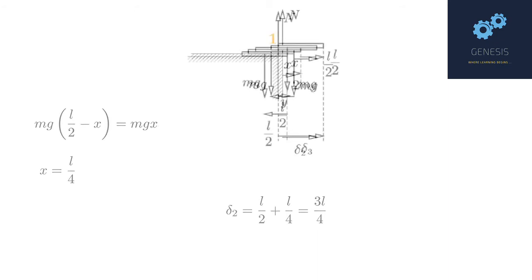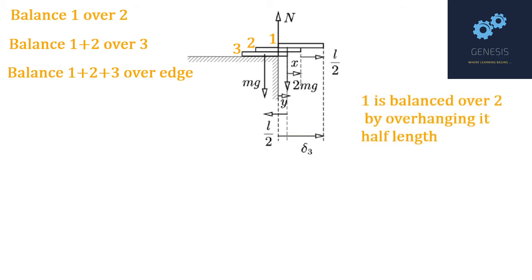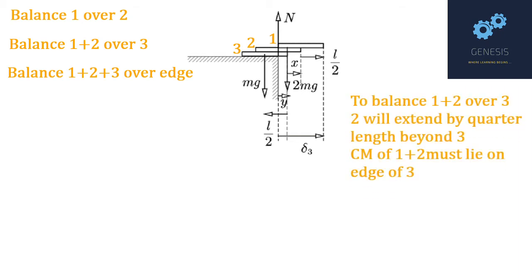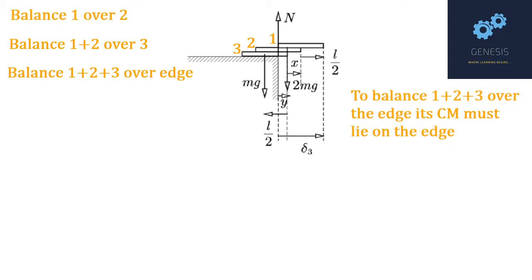Moving forward, we now want to balance a three-book system — balance book 1 over book 2, then book 2 over book 3, as well as balance the combination 1+2+3 over the edge. To balance book 1 over 2, it is sufficient to place its center of mass on the edge of book 2. To balance the system 1+2 over 3, we must put the edge of book 2 at a distance L/4 beyond book 3. This follows from the previous analysis and ensures that the center of mass of 1+2 lies over the edge of book 3.